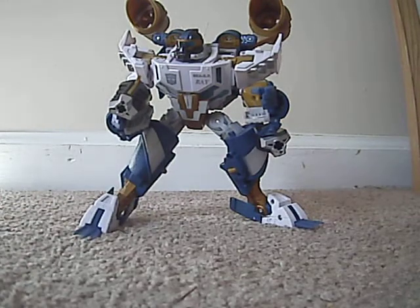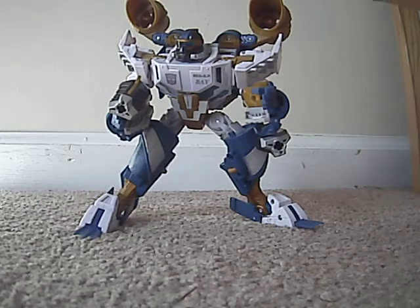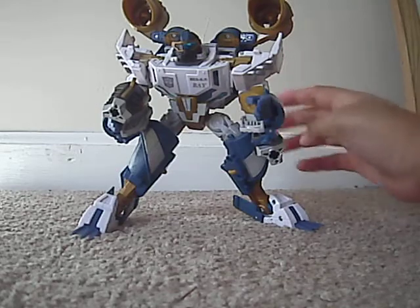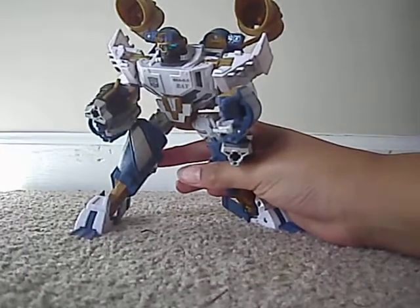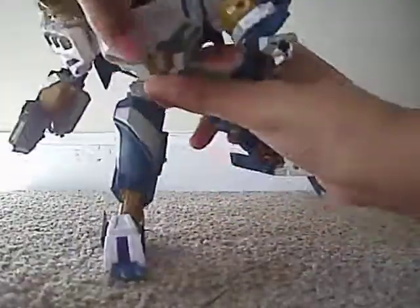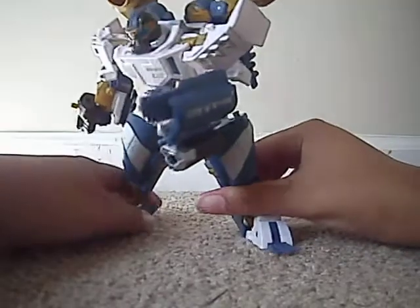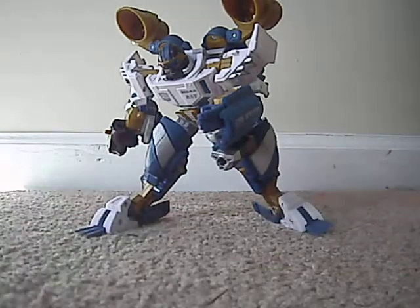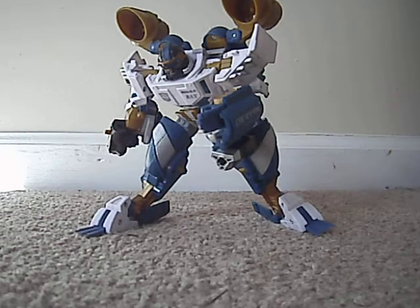Very nice figure — I really hope you pick him up. You won't be disappointed with this figure. One drawback is that his waist right here doesn't really tap in, it just clicks in. And his backpack doesn't want to stay in either. So there you have it — Transformers Hunt for Decepticons Voyager Class Seaspray. Talk to you later.